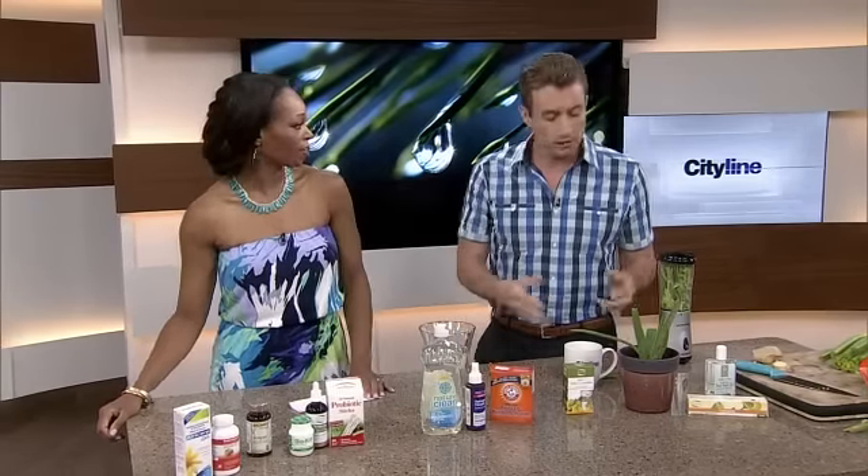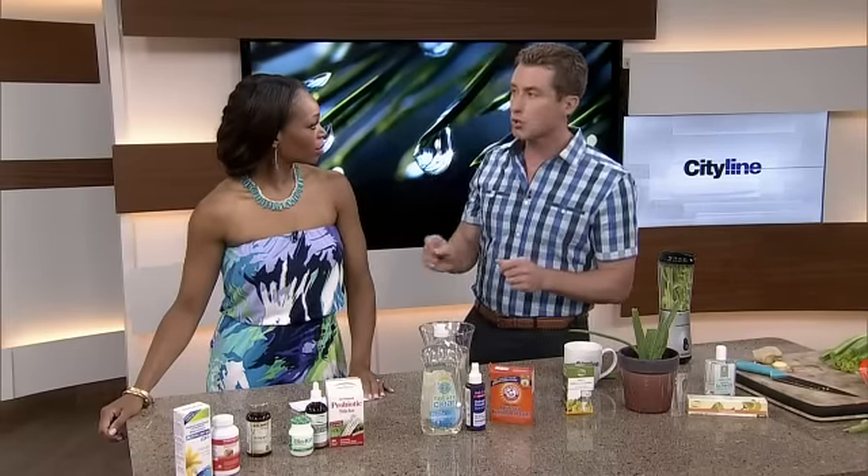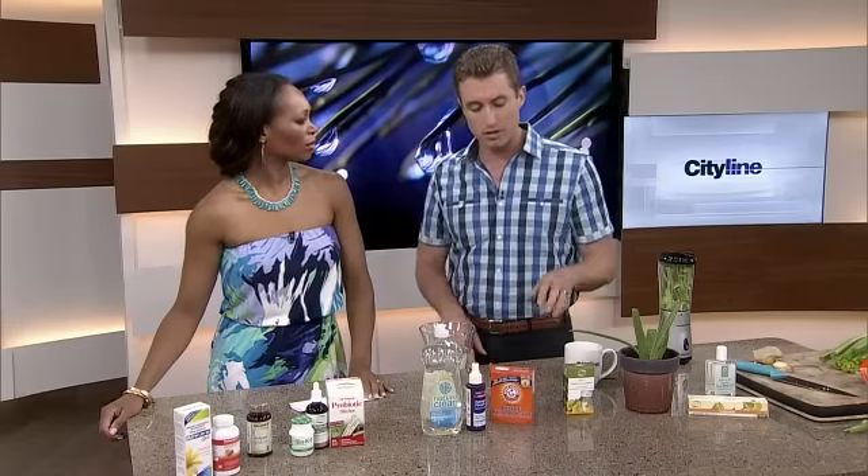A lot of people have an aloe vera plant in their house for that very reason. If you're lazy and want to buy it, you can get a tub of aloe vera gel at the store. Just don't get it with ascorbic acid in it — that's a preservative that can actually burn in some cases where you're treating mild abrasions.